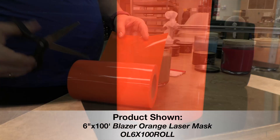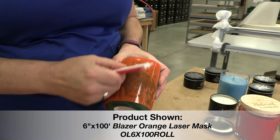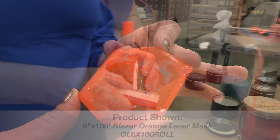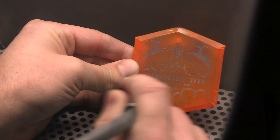This mask can be used in multiple ways on glass and crystal substrates. It can be used solely with a laser or in combination with a laser and sand carve machine to create a stencil to achieve the detail of lasering but the depth and finish of sand carving.